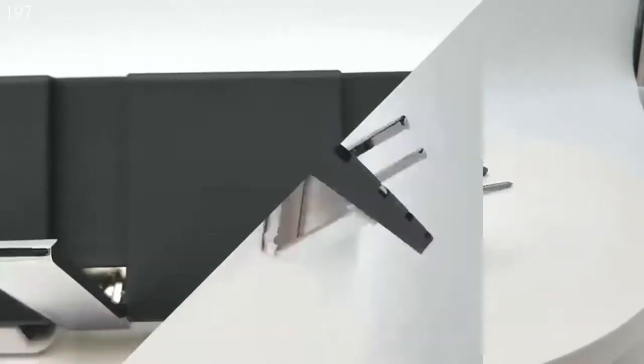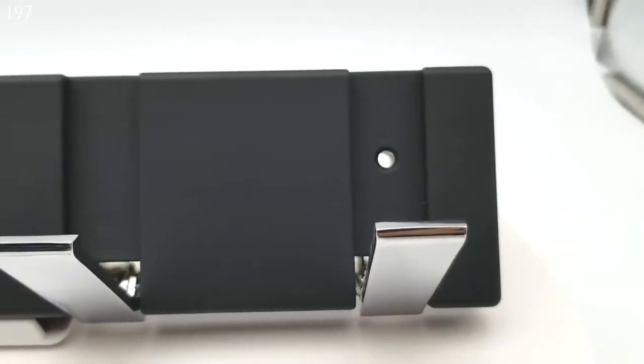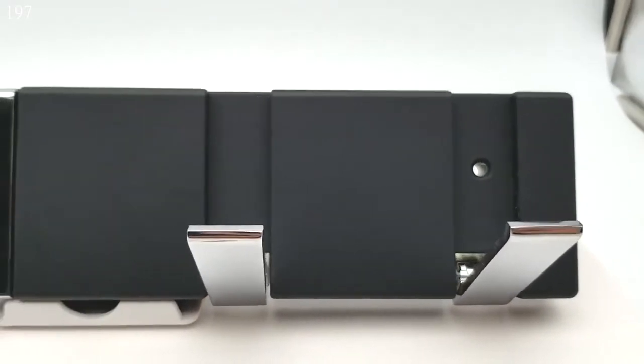It is 315mm long, 71mm wide and 20mm thick.